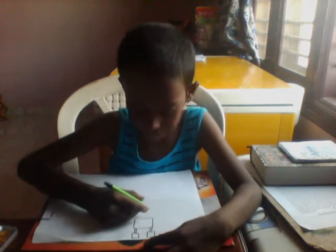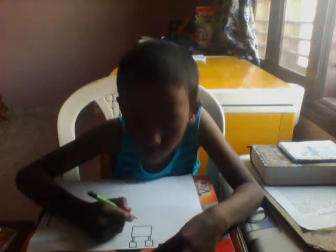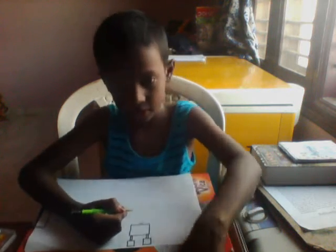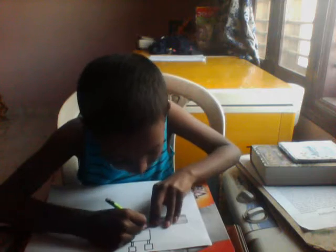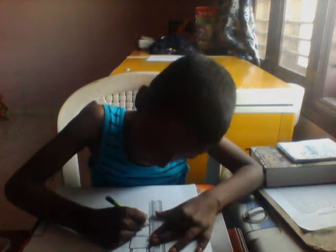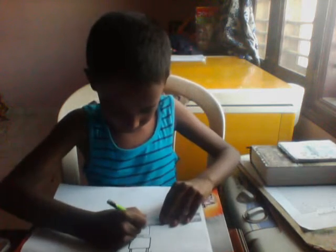Now let's draw the head. Draw two lines like that. Take your scale and draw a big line like that — make a big square.